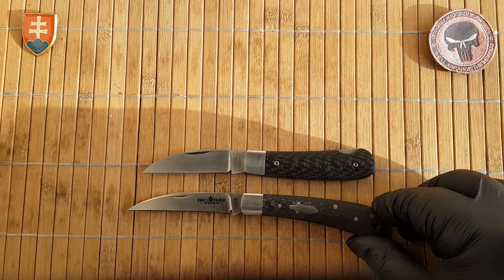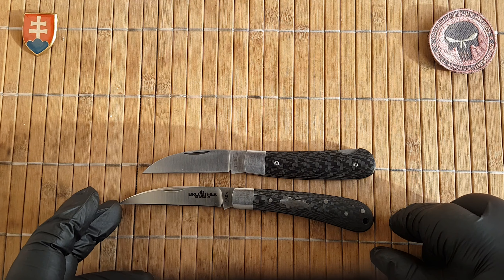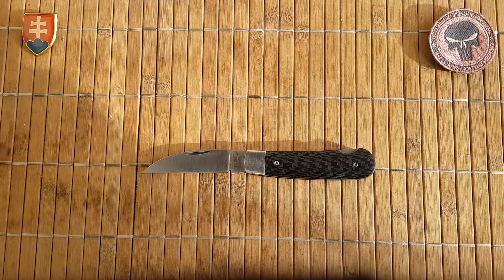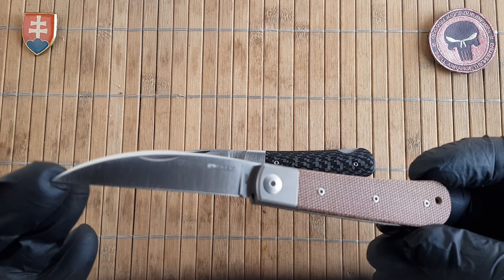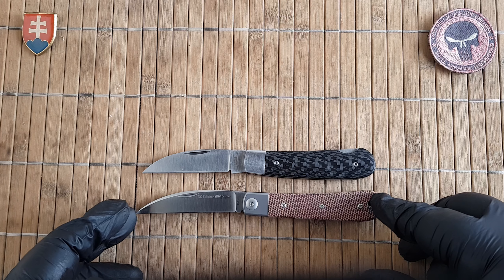The 1508 has almost a hawkbill style blade — definitely worth considering if you like a similar looking knife in that style. We also have the Viper swayback jack, which is a limited edition exclusive to collector knives.